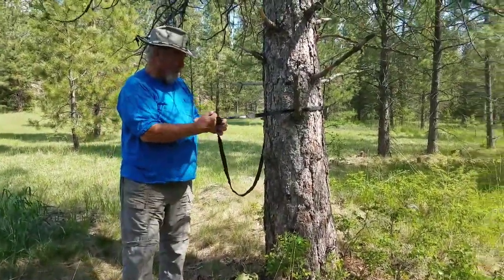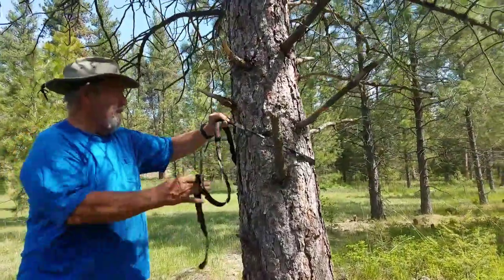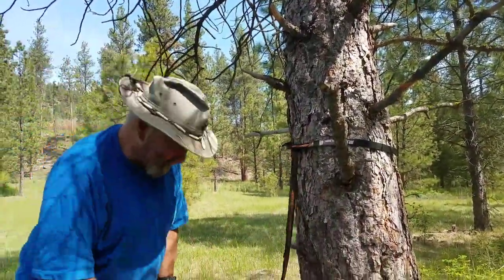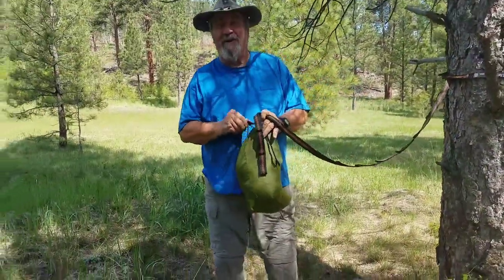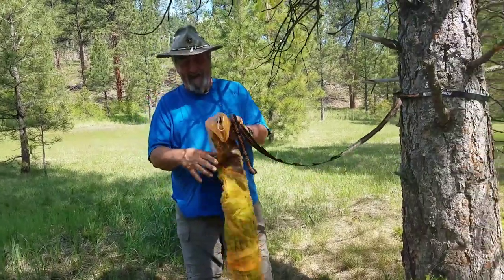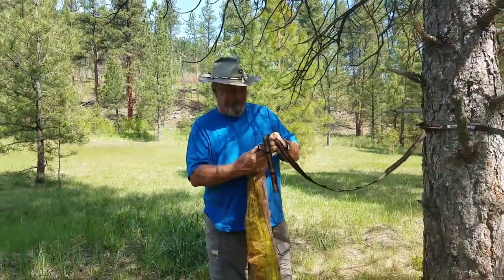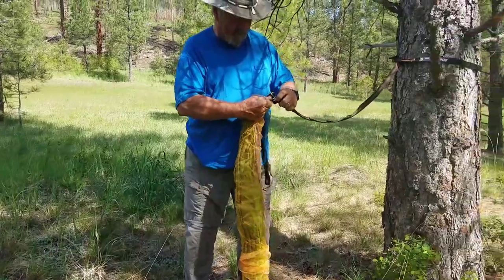These are simple — there's a loop on one end and several loops on another. We just put them on the tree. I usually go about shoulder height myself. Then we'll take the hammock and I'll show you the first mod we've made, which is this snake skin. I'm not sure of the distance between these trees, but let's just see how this works.